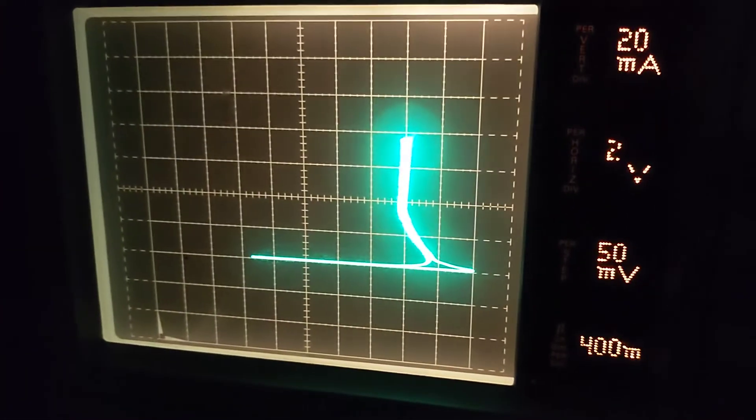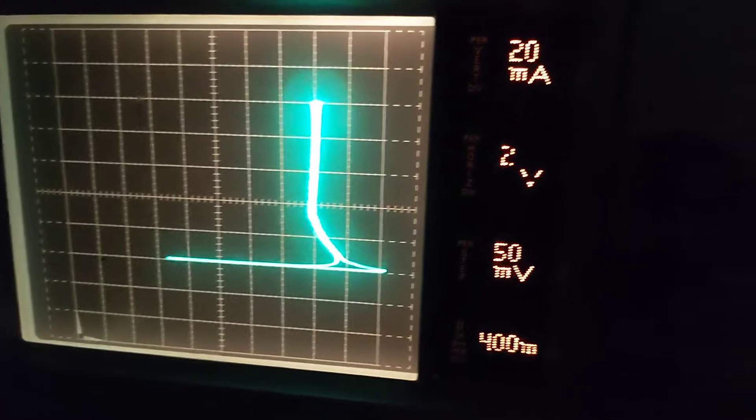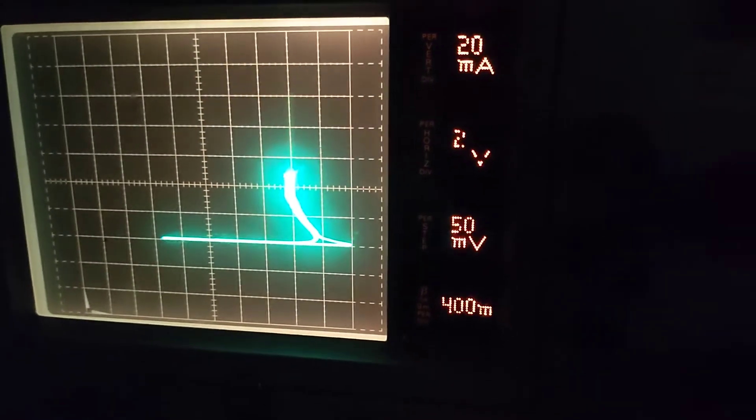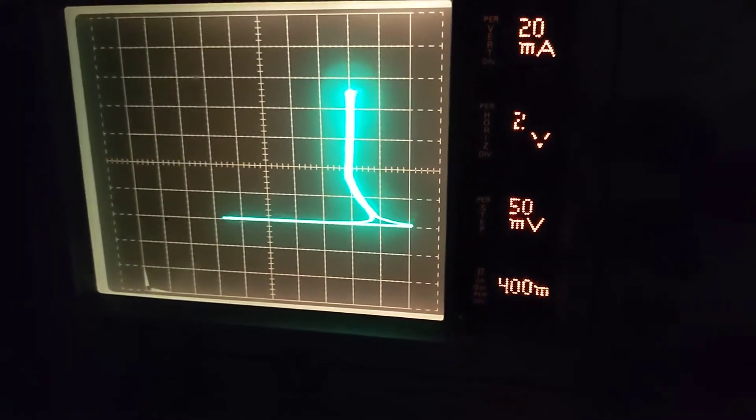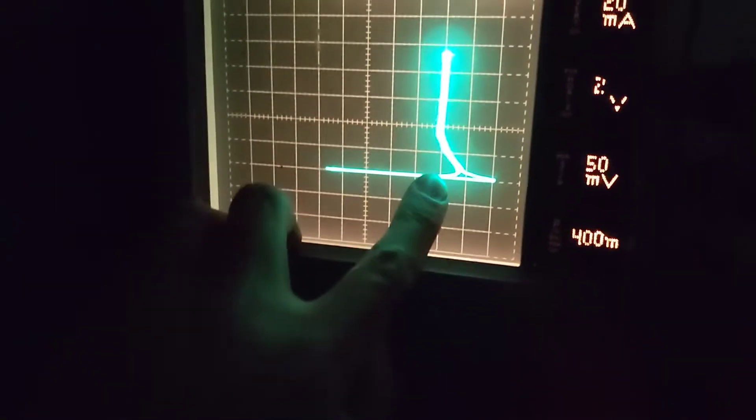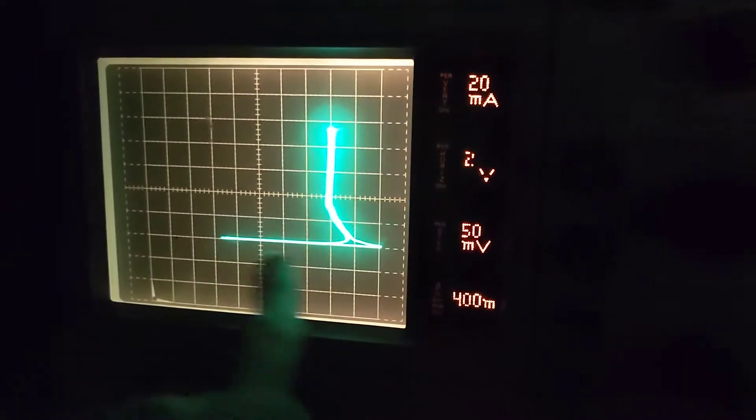We've got a little bit of a curve going. The vertical axis effectively shows the milliampere current through the tube. This tube has a voltage drop of about 15 volts — that's what the data sheet says — and we're close to that. Two volts per division on the horizontal.